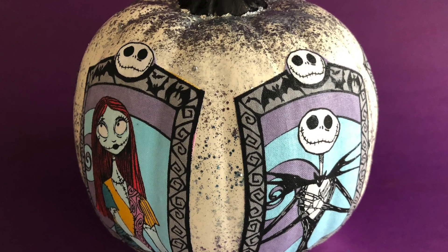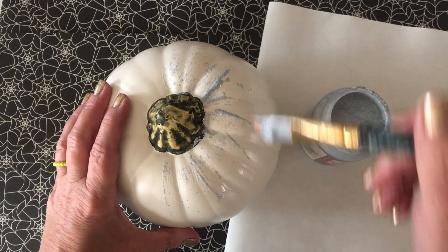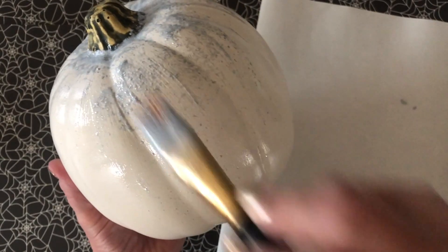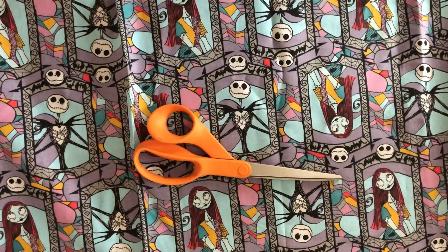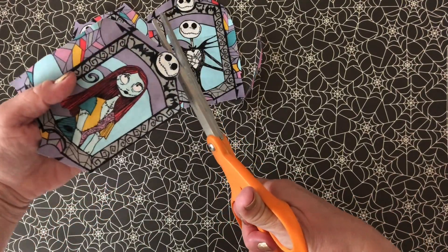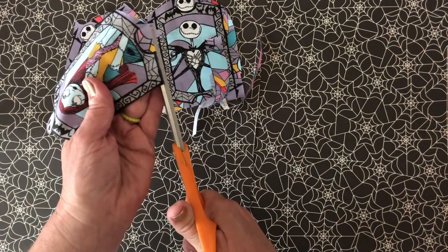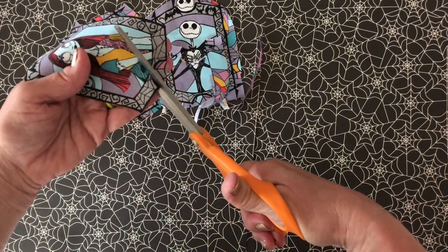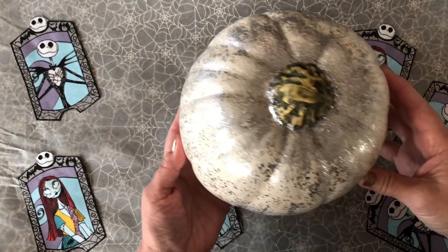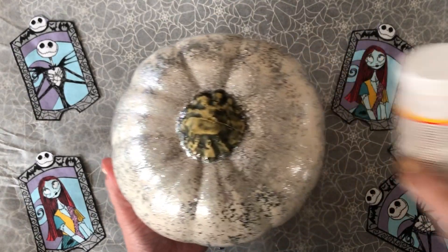For the pumpkin, I'm adding a base coat of Mod Podge Extreme Glitter in silver. This will just create a light dusting of glitter. Next I'm going to cut out my designs — my little Nightmare Before Christmas motifs from 100% cotton fabric. Look at all of that beautiful sparkle — I love the way the Mod Podge Extreme Glitter looks!